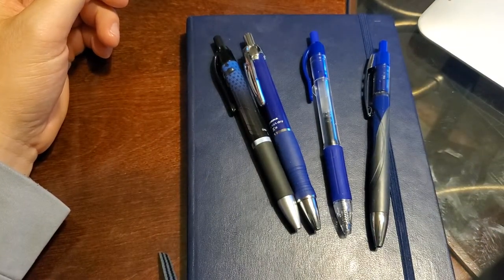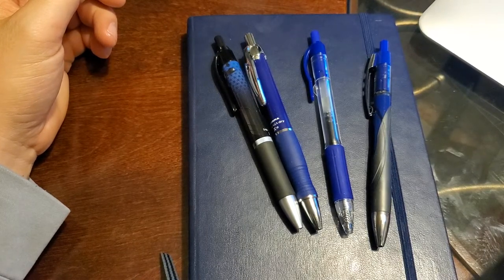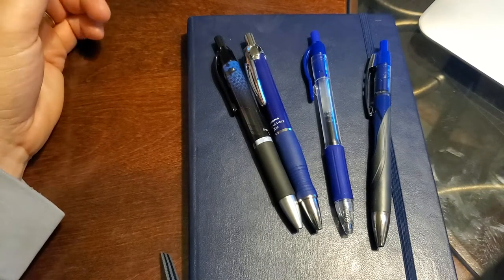These use the JFLV style refills, which can also be found in the new Pilot G350. They're gel pens that just write well as a whole. So let's dive into each of the pens individually.